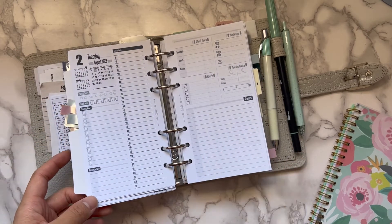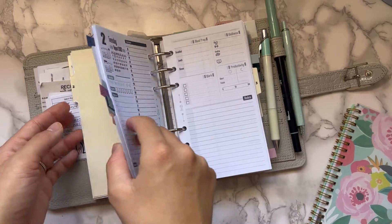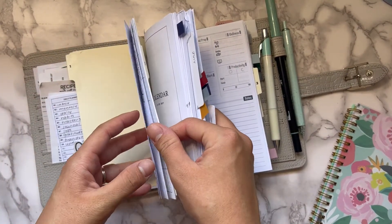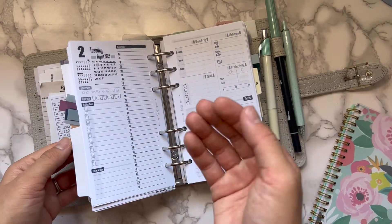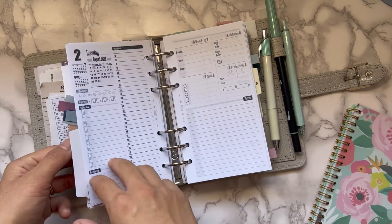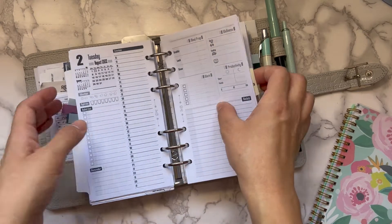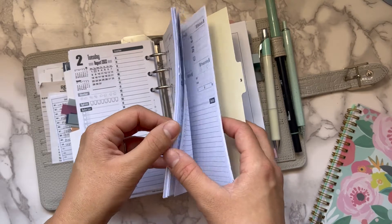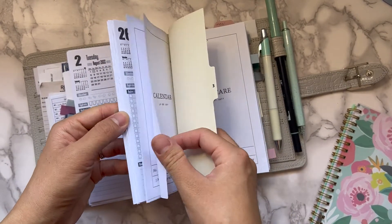When I write my to-do list, I go check my cleaning inserts and my adulting recurring tasks inserts, then write it on here so I know what household things I need to do for the day. I also write down regular daily habits — like checking in to my accountability group, the Fit Club, and my workouts — and I have dailies all the way through August.